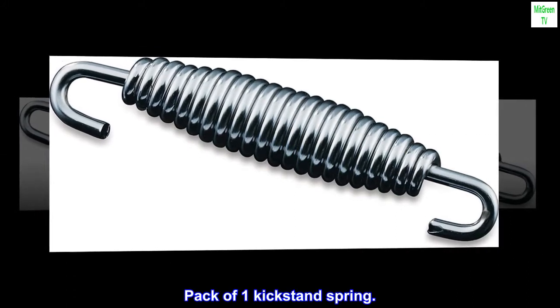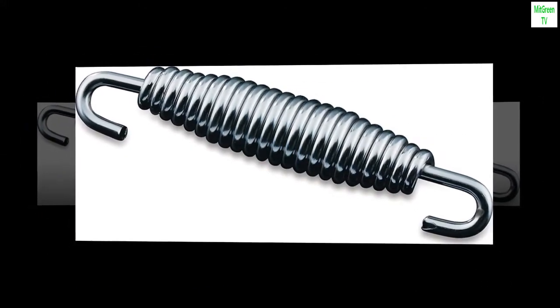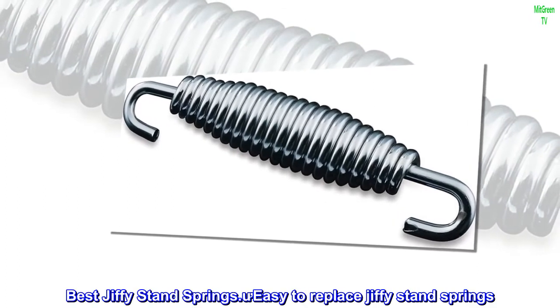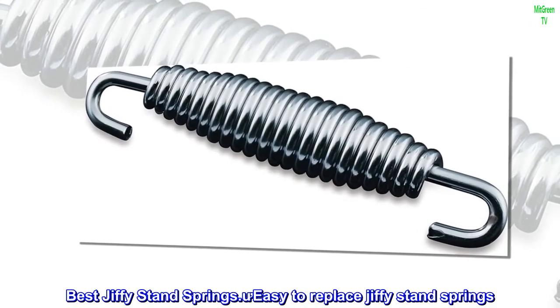Pack of one kickstand spring. Top reviews from the United States: Best Jiffy Stand Springs. Easy to replace Jiffy Stand Springs.